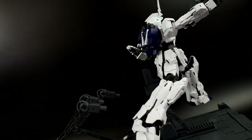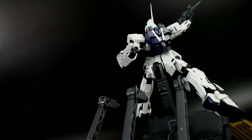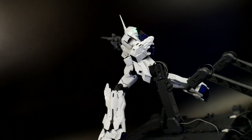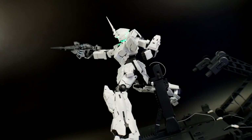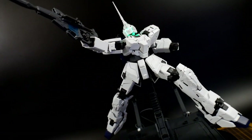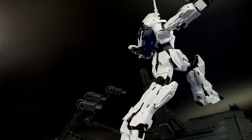That leads us to the Master Grade EX. Honestly I think this is in the middle between Master Grade and Perfect Grade — it's the same size as Master Grade and has pretty much the same articulation, but it has a lot of great features exclusive to the Perfect Grade Unicorn, like the light-up gimmicks and the base, whereas the standard Master Grade has limitations and doesn't hold up with all the accessories because they just weigh it down.